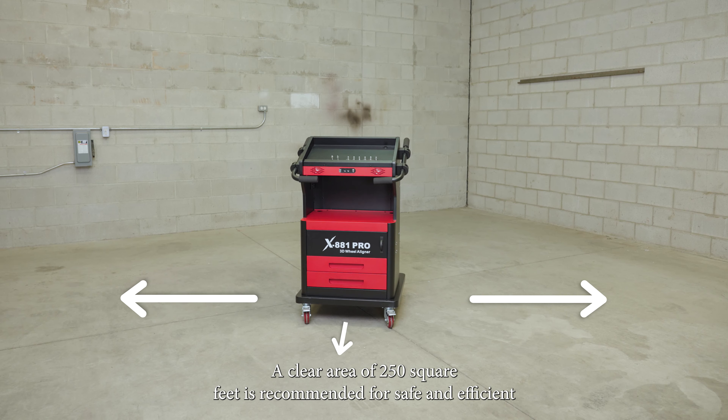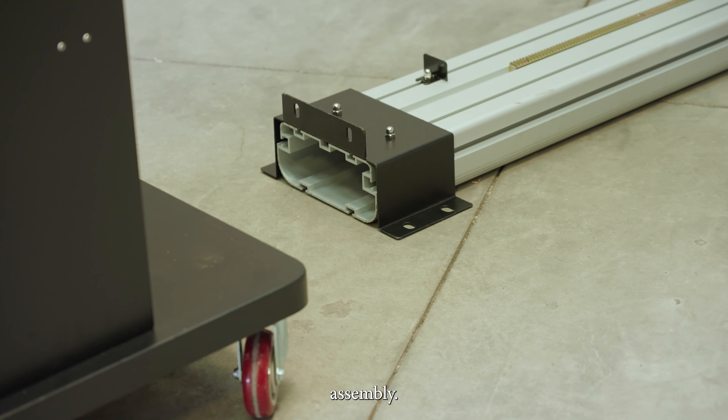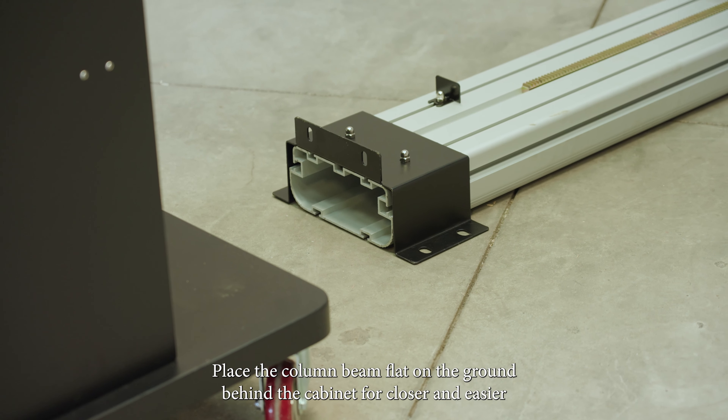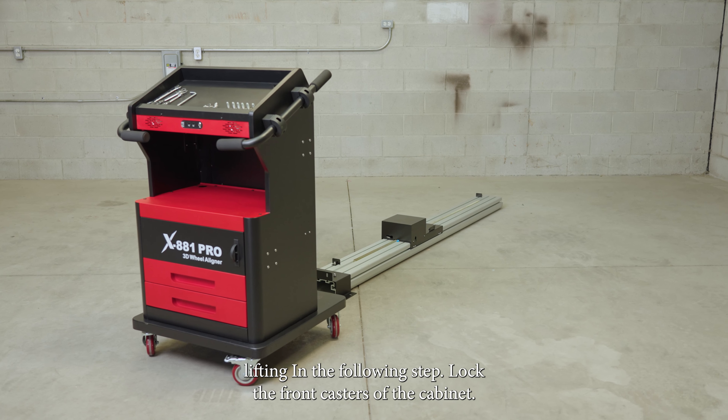A clear area of 250 square feet is recommended for safe and efficient assembly. Place the column beam flat on the ground behind the cabinet for closer and easier lifting in the following step.